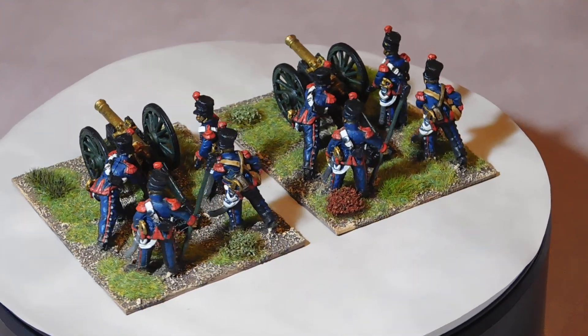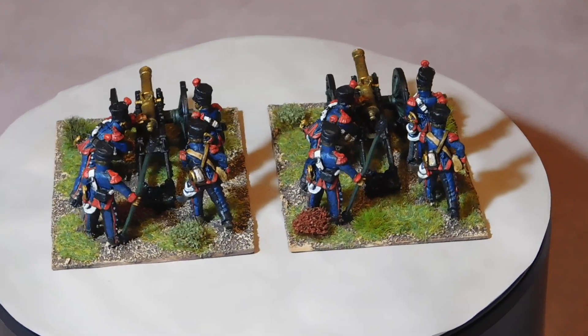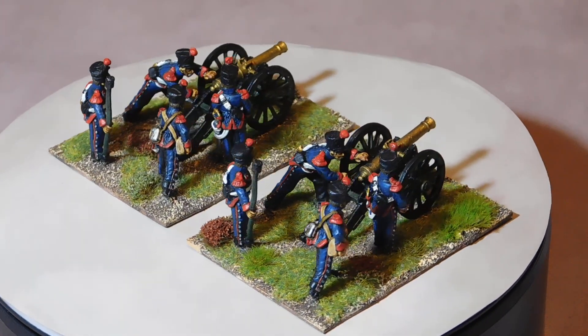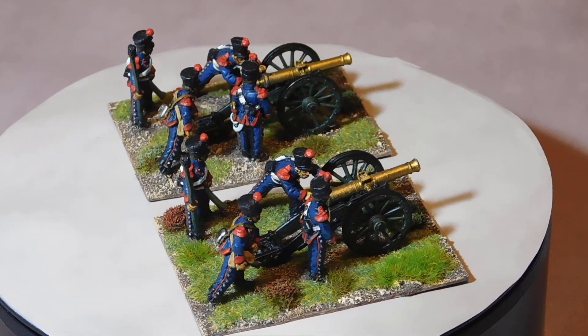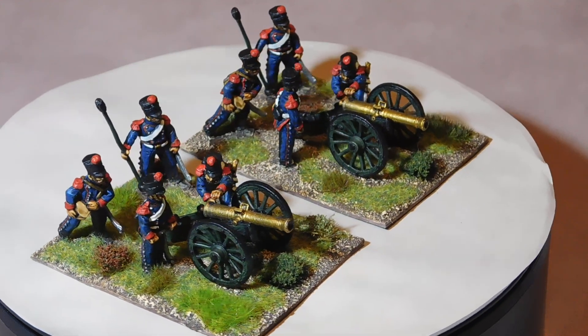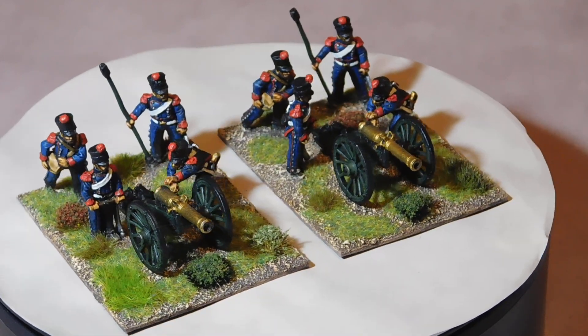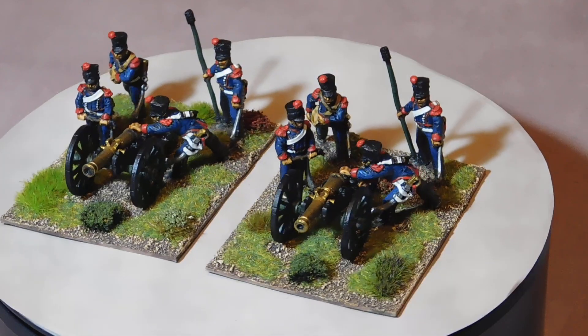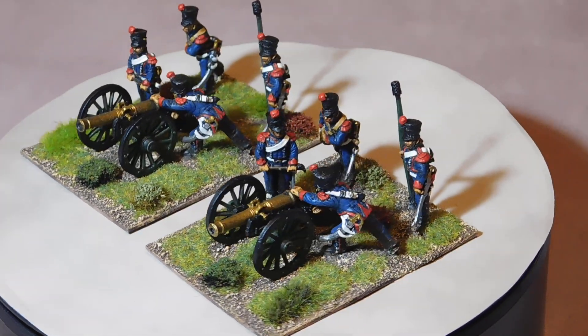Nice figures, enjoyable, and I hope they look okay — I think they do. Just a basic matte varnish on them, based on the normal sizes I use. Anyway, there we go — thanks a lot, bye for now.